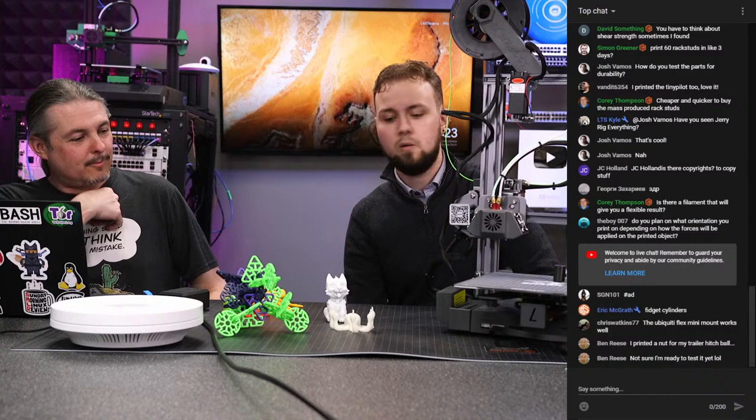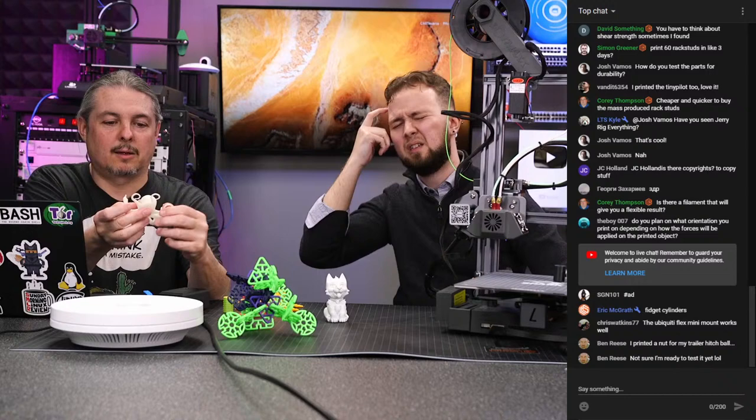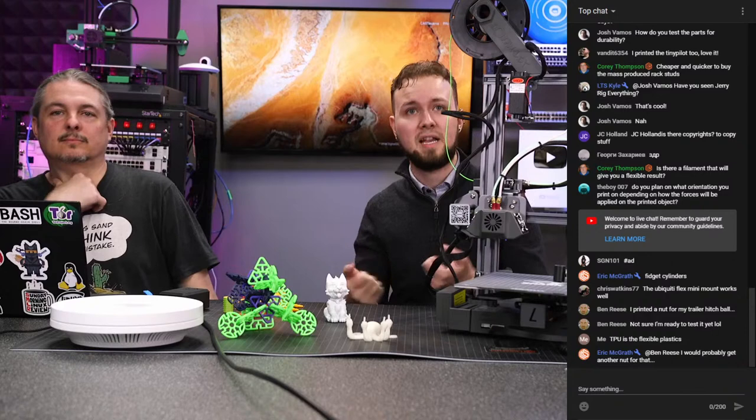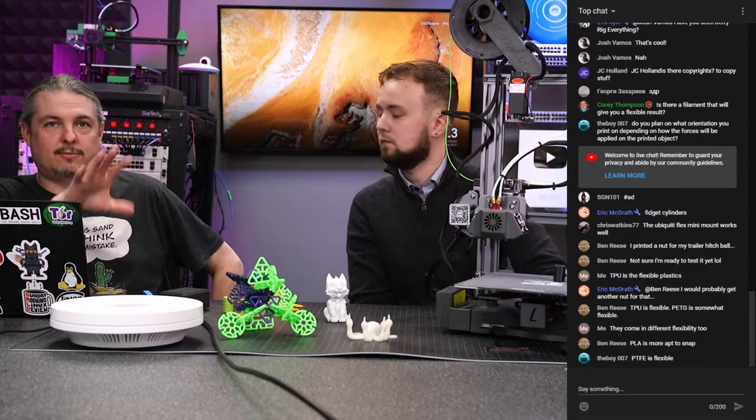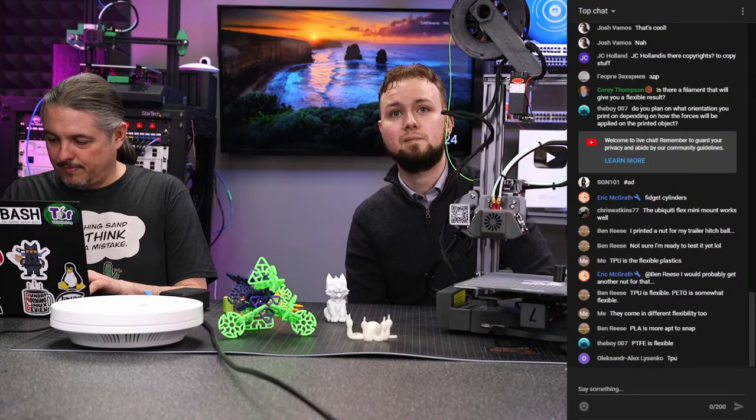There are flexible filaments available. PLA has some flex but isn't very flexible; PETG is somewhat flexible. TPU — as someone in the chat pointed out — is the flexible plastic used for things like phone cases. Someone in chat confirmed they printed a TPU phone case, which would be pretty cool to try. Making a custom phone case does sound appealing.